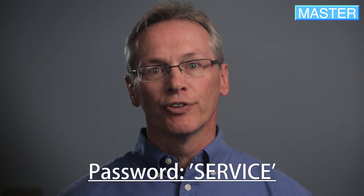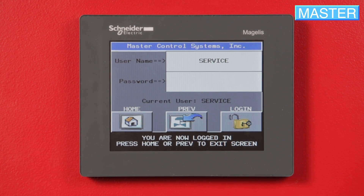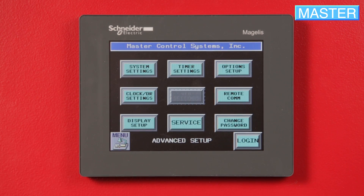Enter the word 'service' for both the username and password and login to continue. Press the Previous button, then Advanced Setup, then Service.